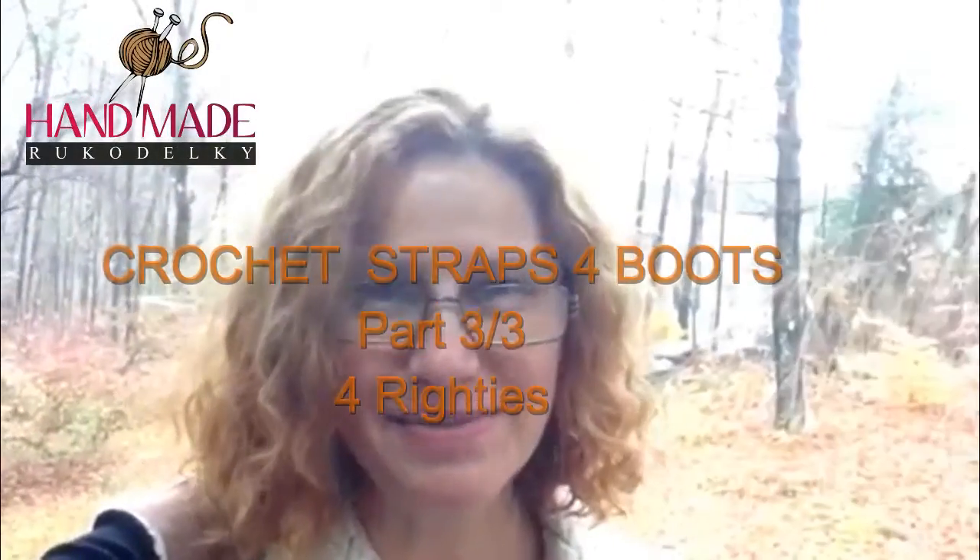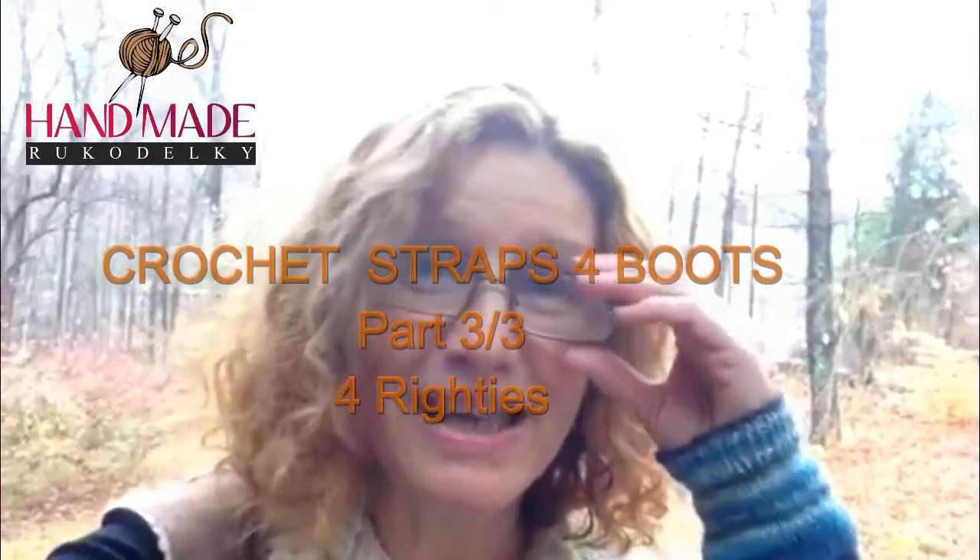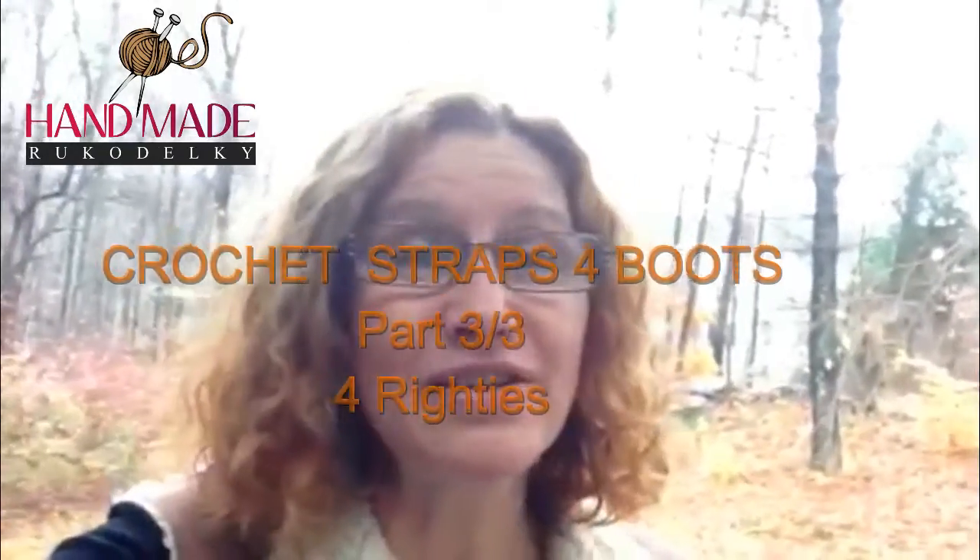Hi everyone, this is Bronislava from Handmade Rukodjelky. Today's video is Part 3 of three videos about the boots, so look for Part 1 and 2 if you would like to go and crochet these boots together with me.